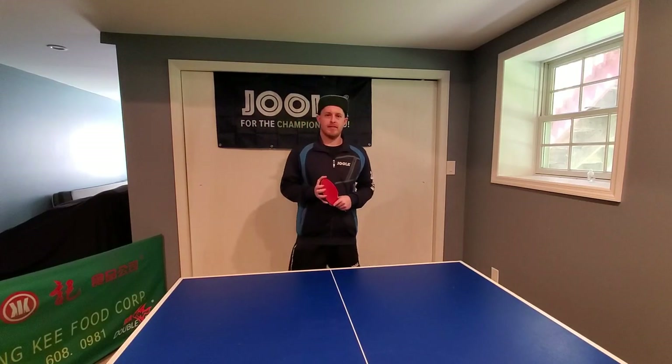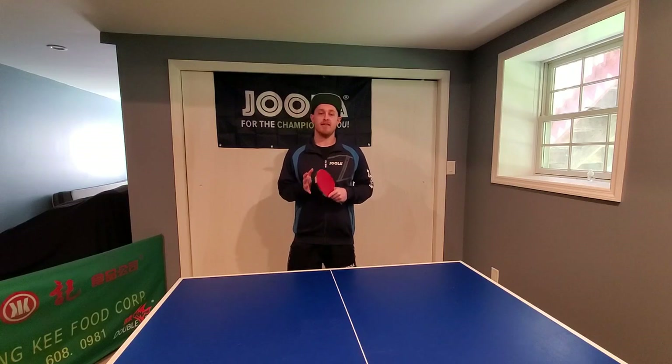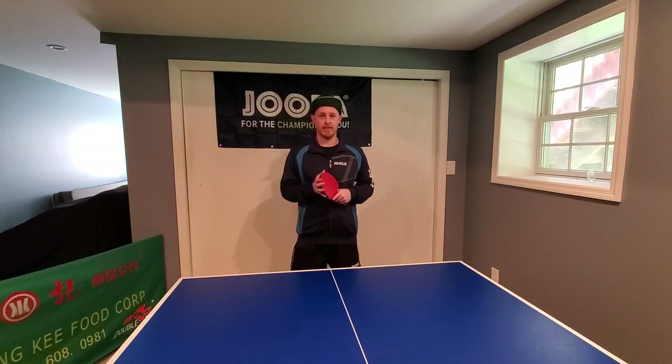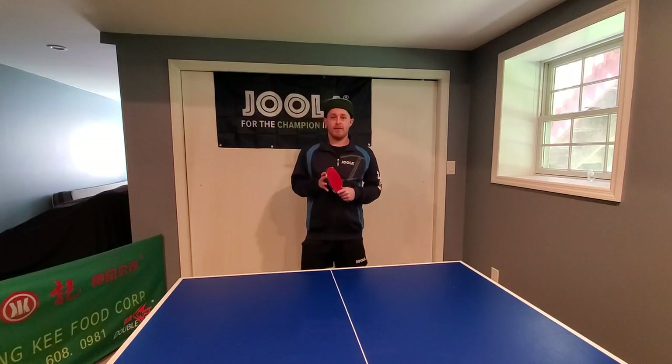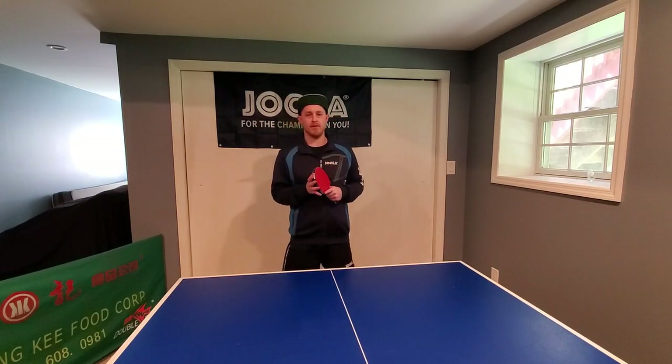Hi everyone, I am Matt Hetherington from mhtabletennis.com and today is day nine of my first 30-day block of coaching tutorial videos for table tennis, so we're almost a third of the way there. We've covered a few different ranges of topics and today's going to be no different.